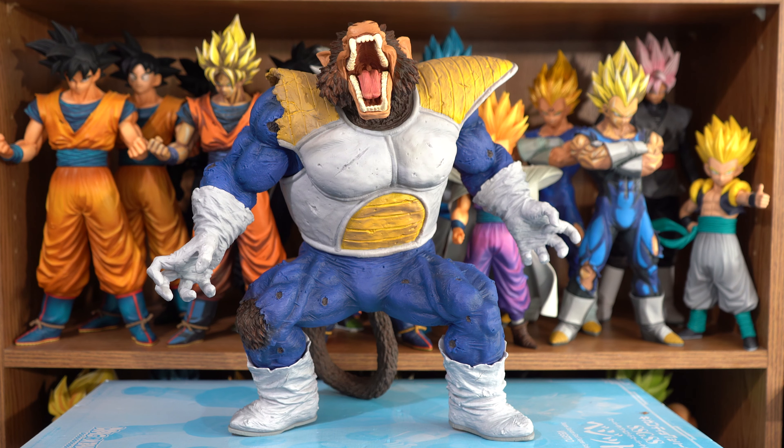Speaking of shading, this figure has it all throughout — front, back, and all around — and it's done softly and very subtly. In my opinion, I think this figure is perfect.